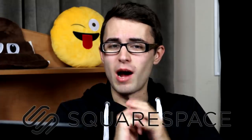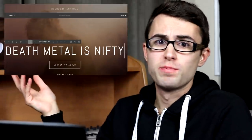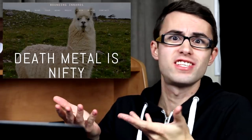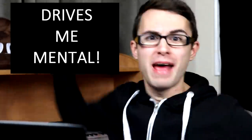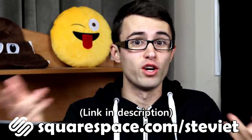I want to take this opportunity to thank Squarespace for sponsoring this video. Squarespace is probably the best place to create a web page. I already use Squarespace to create a website for my death metal band Bounding Innards — that's sick. A great thing about Squarespace is it's an actual website; you don't have to use an app within an app within an app. Customizability, professionalism, easy to use — look no further than Squarespace. Try out a free trial, and if you like it, follow my link squarespace.com/SteviT to get 10% off your first website purchase.